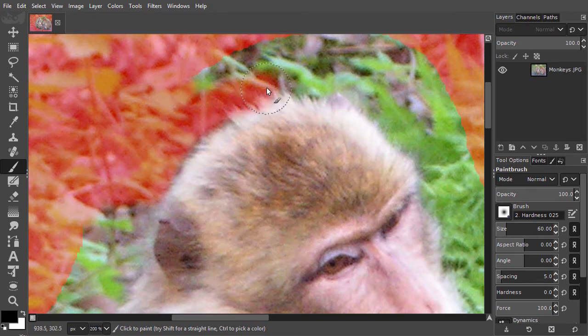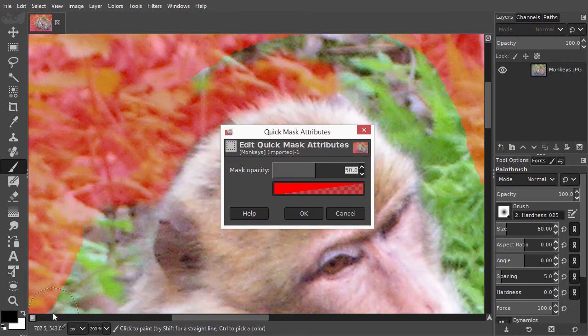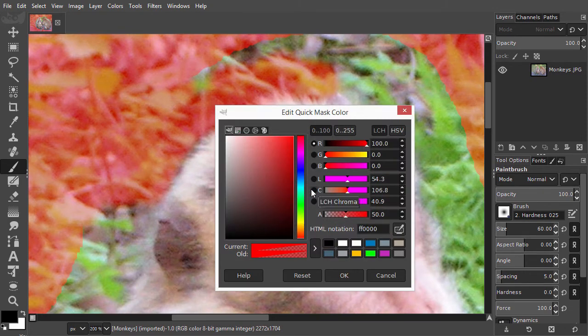To get a better view of what I am painting, I will adjust the appearance of the mask a bit. I right-click on the quick mask icon at the bottom left and choose "Configure Color and Opacity." If I want to adjust the color of the quick mask, I click on the red rectangle. For my image, however, the red gives perfect contrast with the green background. So I will keep the red and click cancel.